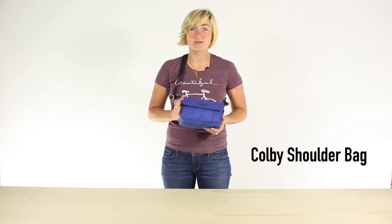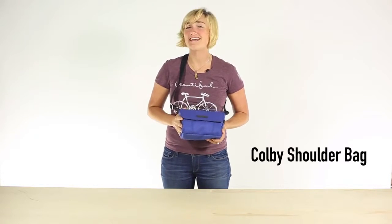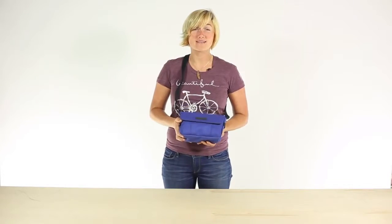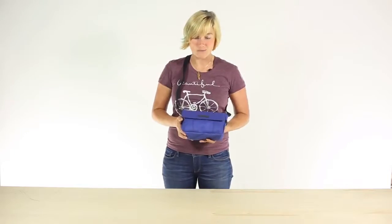Hey everyone, I'm Vanessa with Timbuktu and this is the Colby, your perfect companion for a night out on the town. It's constructed using a twill fabric that is actually made from recycled water bottles.